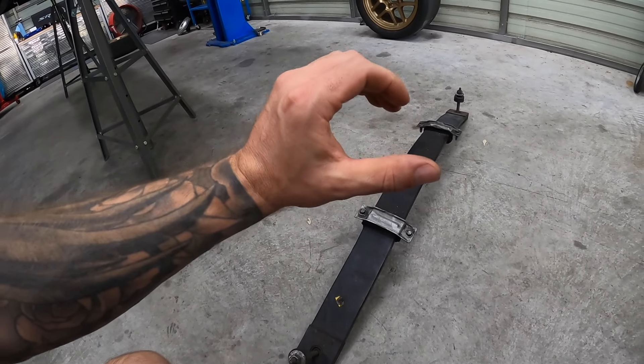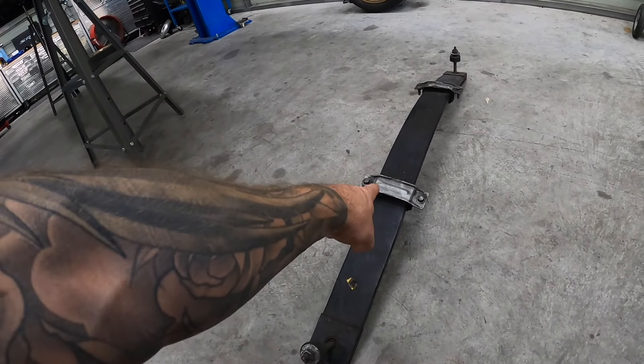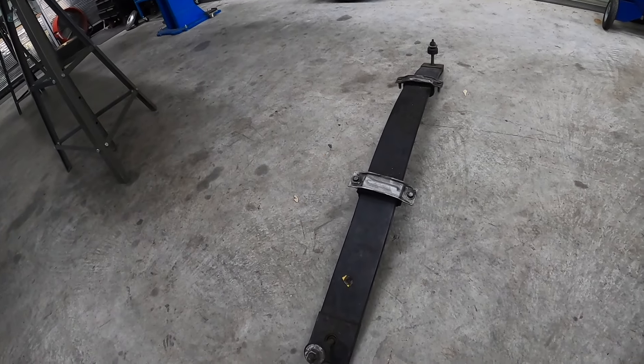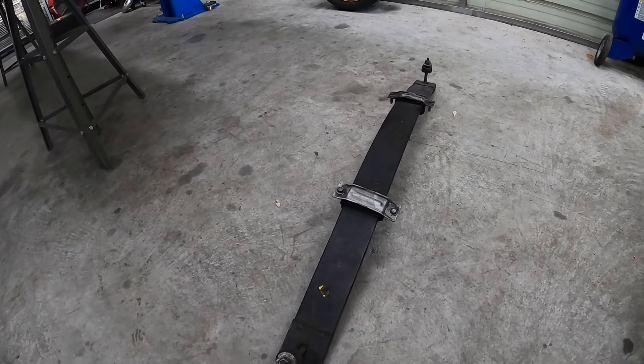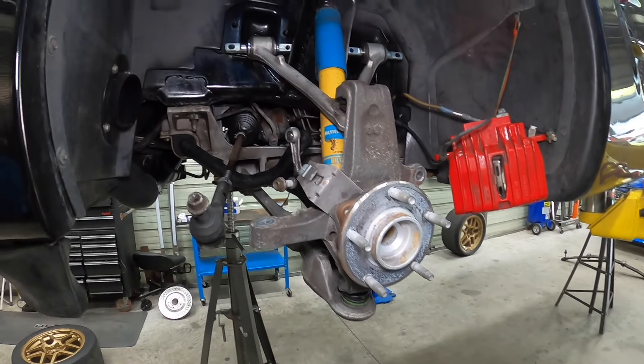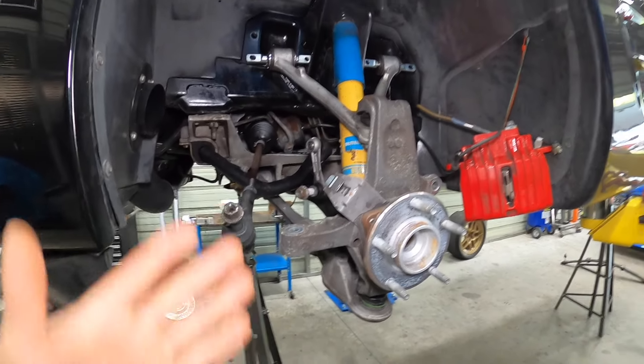You'll see here I've got the monoleaf on the ground. We took that out when we were doing the control arm bushings, so I left it removed. I've got everything laid out here. We're going to be covering the sway bars in a separate video as well.